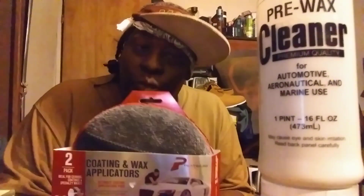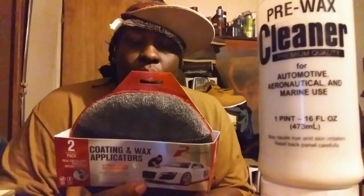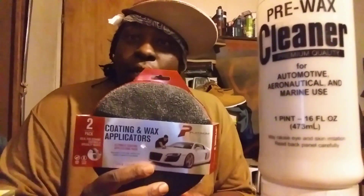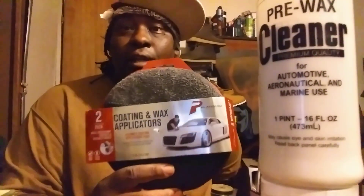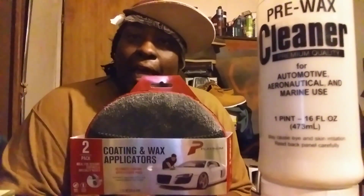Welcome back to the channel! In this video I had to come back and share with you guys an update on these really good platinum series wax and coating applicators that I've been working with lately. I'm gonna tell you right now, this is a five dollars and some change well spent. I'm actually going back to Walmart to purchase more of these — I want to have about five in a spot.